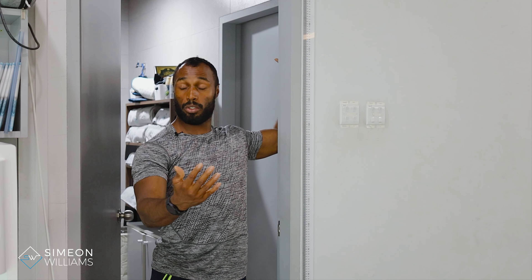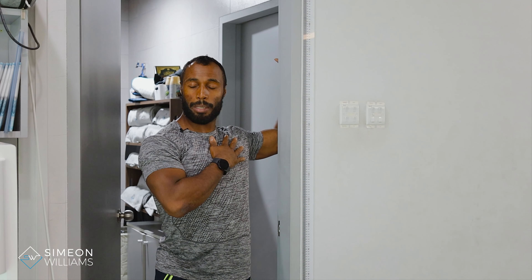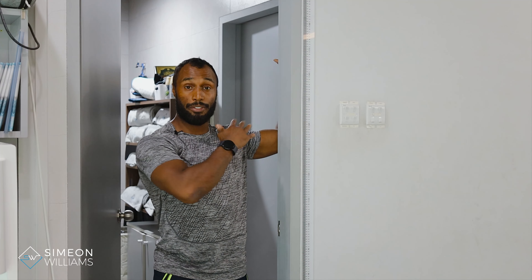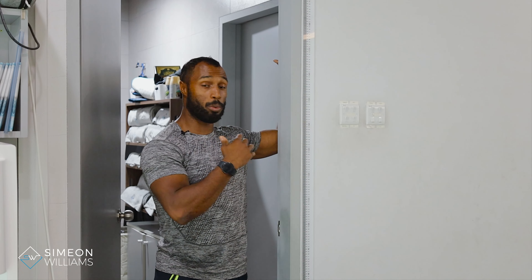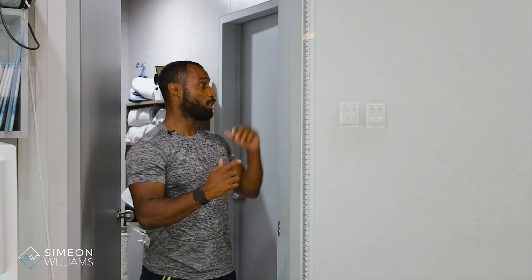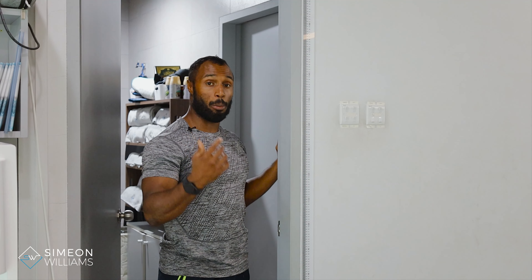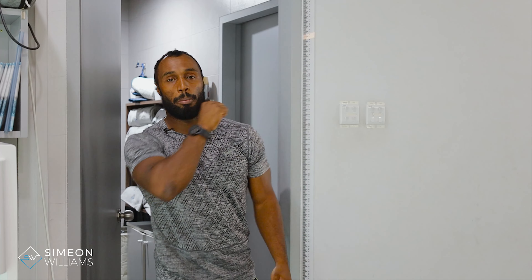You can either hold the stretch for 20 to 30 seconds, or you can do some active range stretches — moving while stretching to help the shoulder feel good. Do that for a few repetitions, maybe 10 repetitions, then swap sides. My arm feels great already. If you want to increase the stretch, simply raise your elbow a little bit higher. Again, be aware of that shoulder popping up — if it does, you won't be feeling the stretch where you want it in the pec.